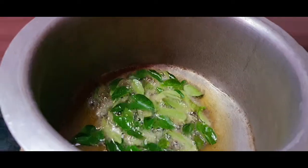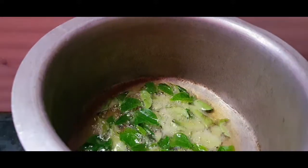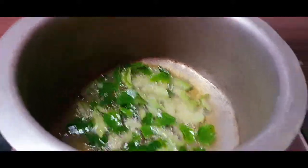Let's wash the egg and put the egg in. I am going to cook the egg.